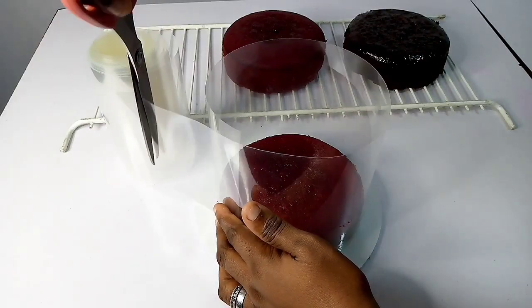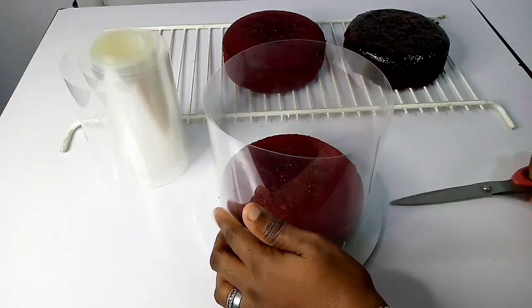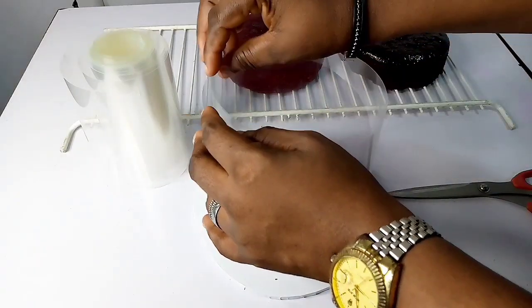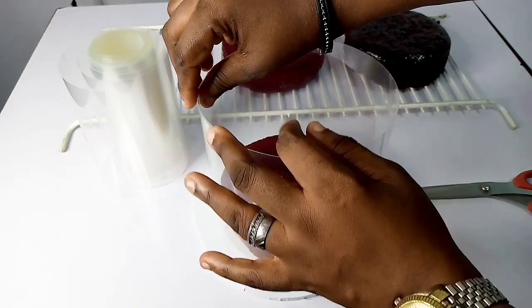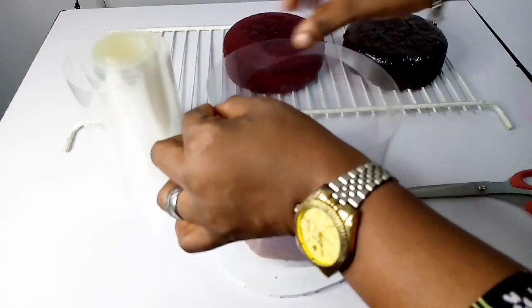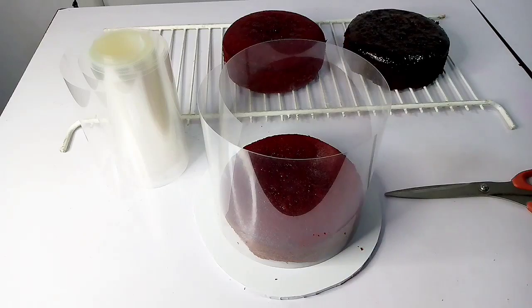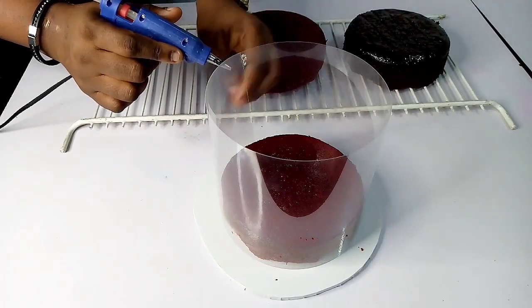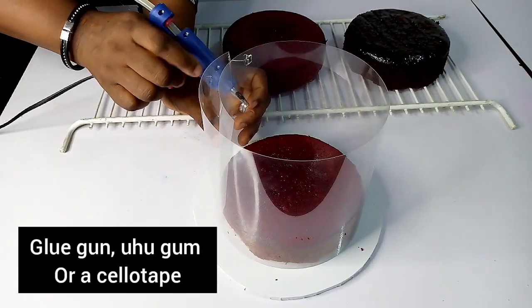By the time you're done wrapping it, you cut out the excess. Don't make it too tight because if it's tight the cake won't fit — just make it a bit wider. You can see the way I'm lifting up the acetate sheet; that's what your customer should do when they want to cut the cake.